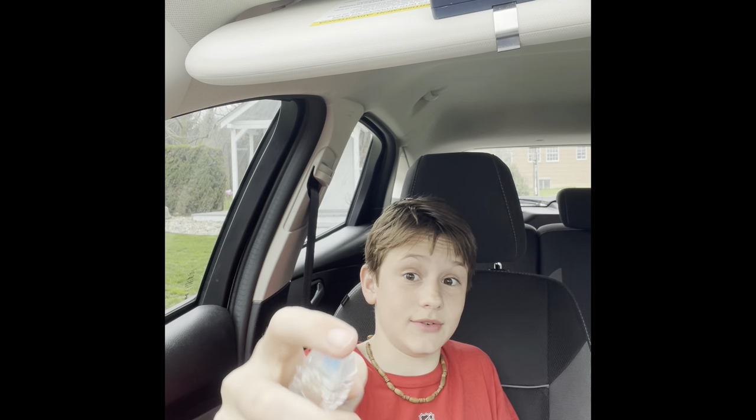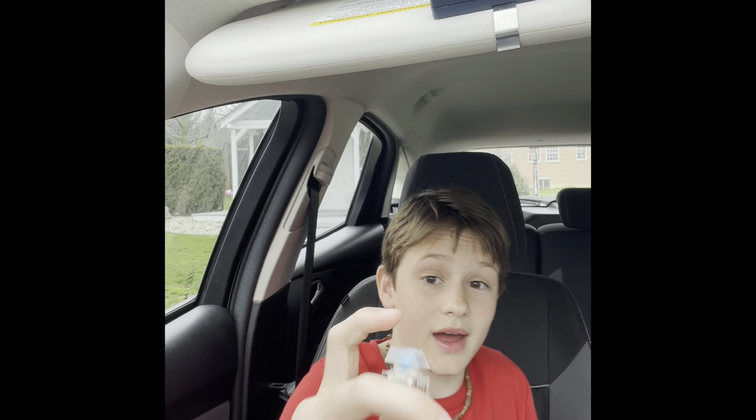Next item. So I bought this little keycap fidget — that is satisfying, listen to that. That is nice. Oh yeah, that is — I'm yeah. Next item.